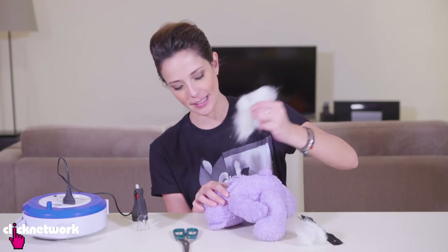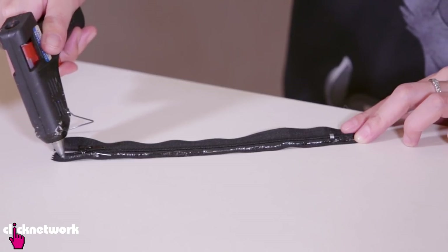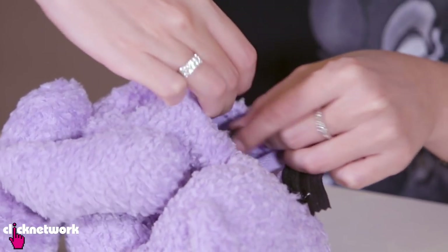Oh and I wore black today, great. The next thing you want to do is add some glue to the zipper so that you can glue it to the edge of your cut.